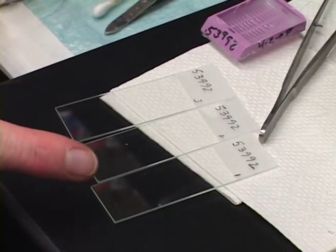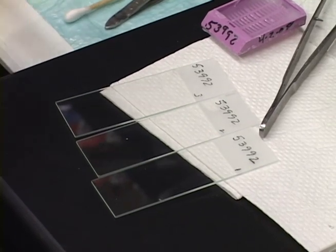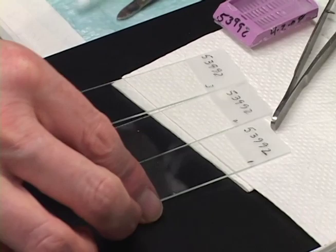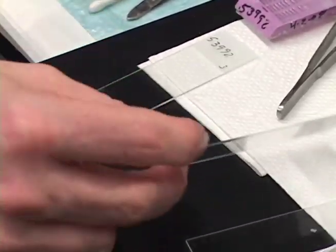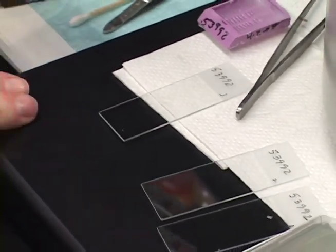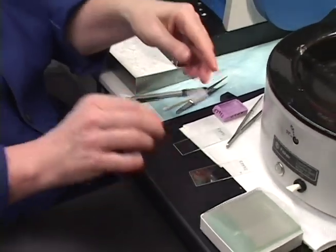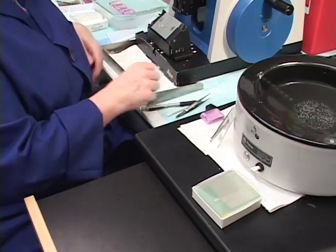Another important thing about using a pencil is that pencil flakes and shavings can get onto the slide, so I tend to give it a little tap to get those off. That's another reason I like the KP Marker Plus — no pencil shavings and no smearing.